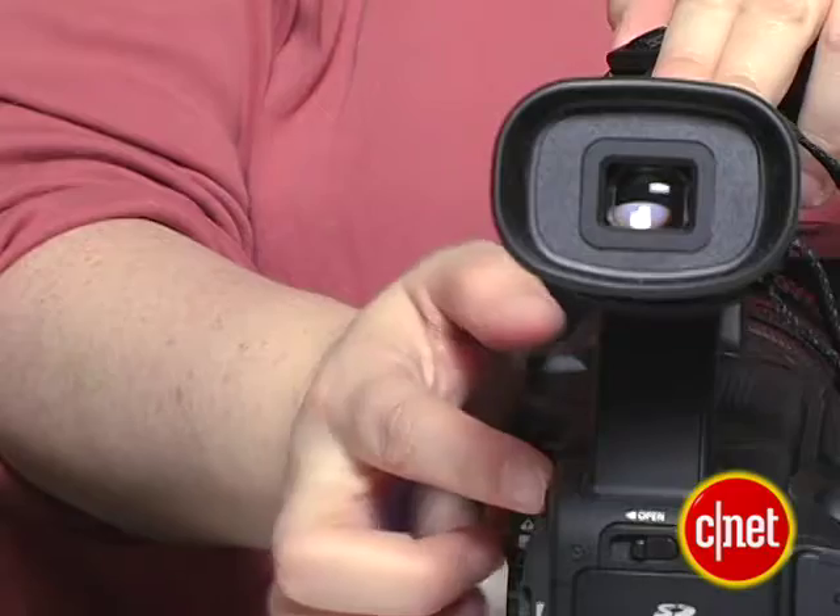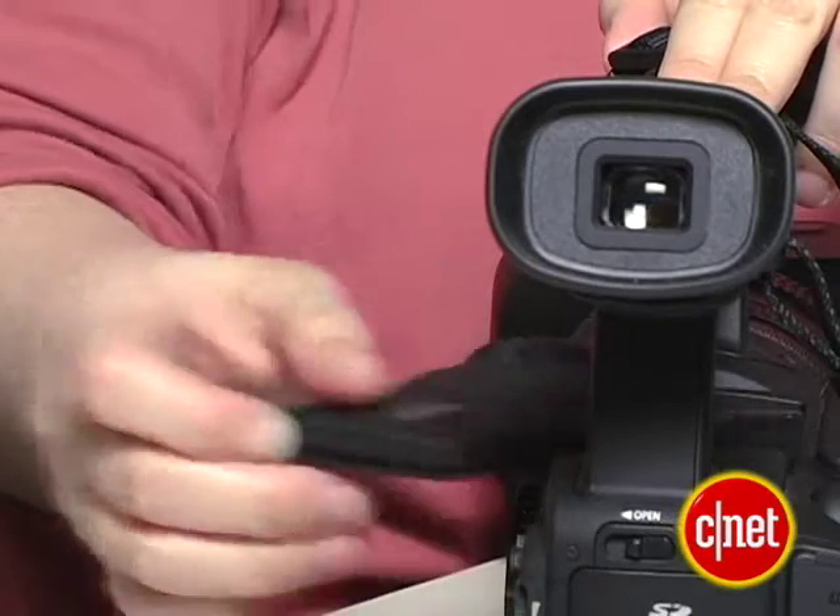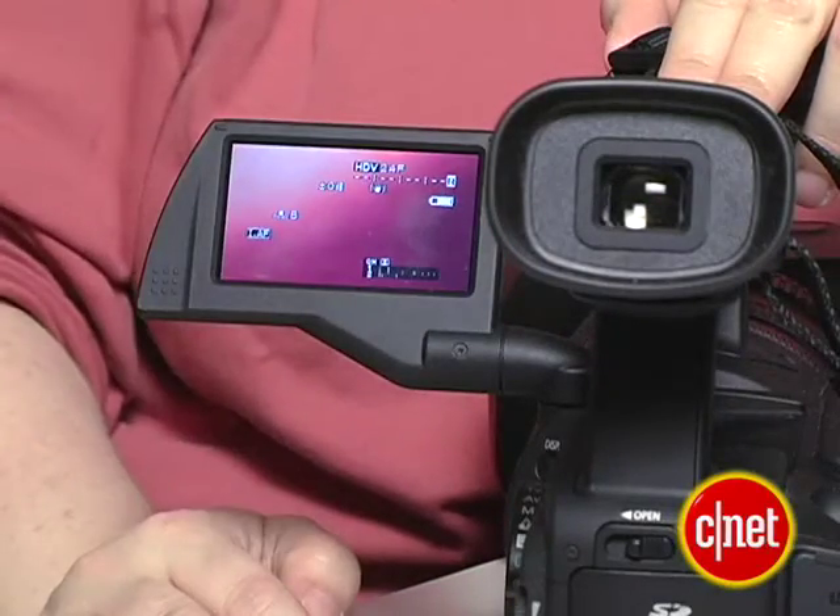One thing that's kind of disappointing on a model this expensive is the very small LCD. I like the way it tucks underneath the handle and has a little latch, but it's very hard to use. It's very small, and even with peaking and magnification engaged, manual focus isn't quite as easy as I'd like.